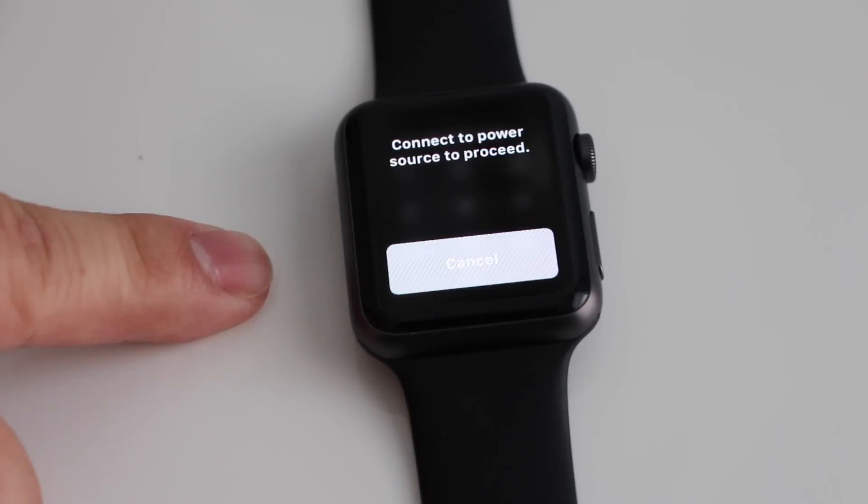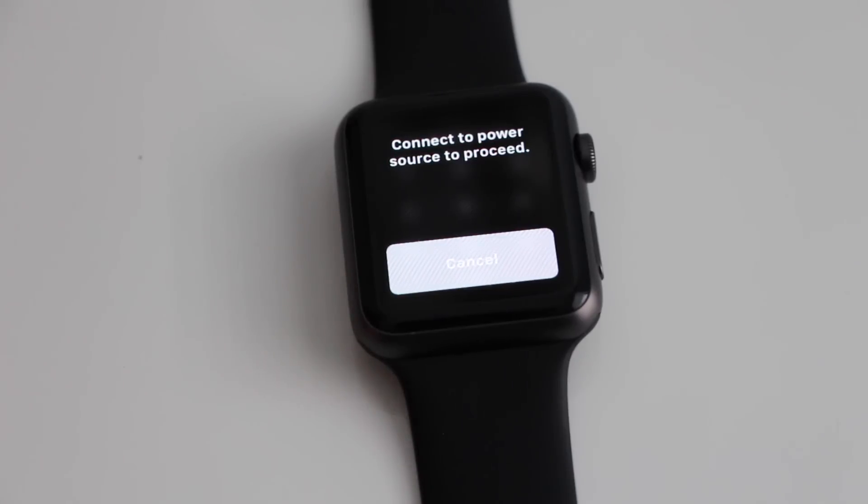Now we have to place the Apple Watch on the charger and it will go through the setup process. After it's all been restored, it's going to be brand new, just like you bought it from the store.